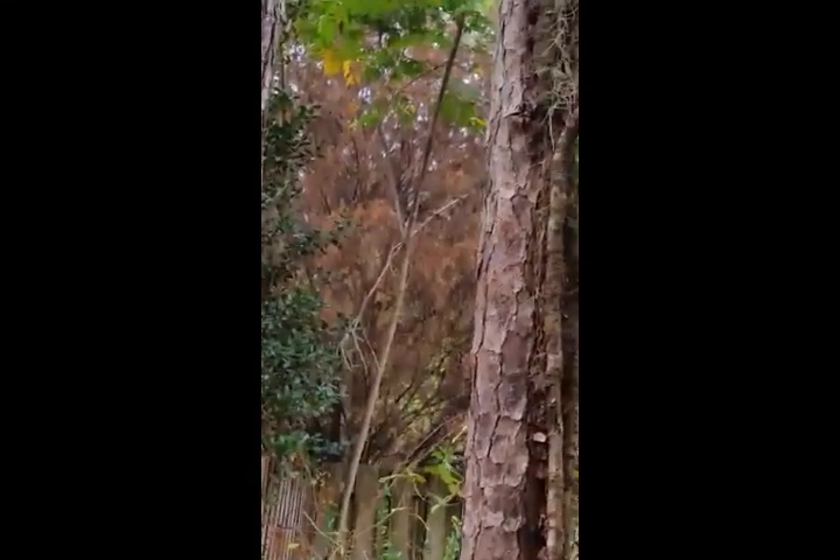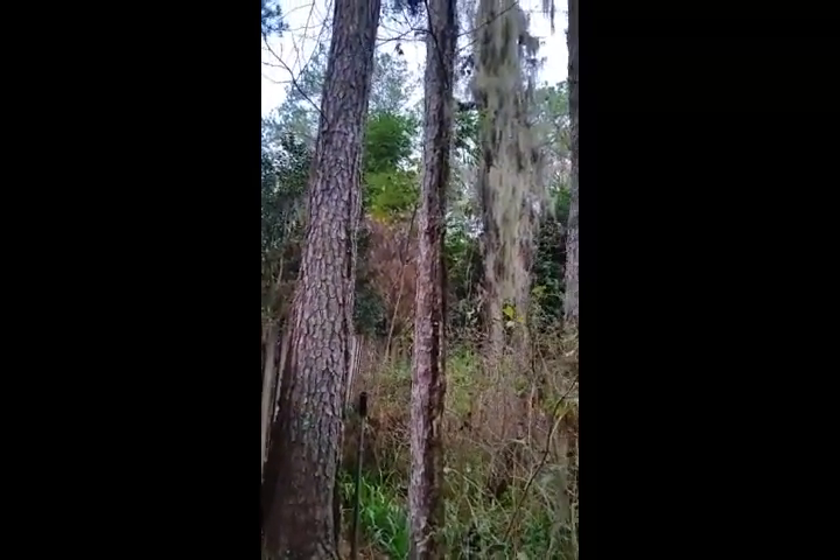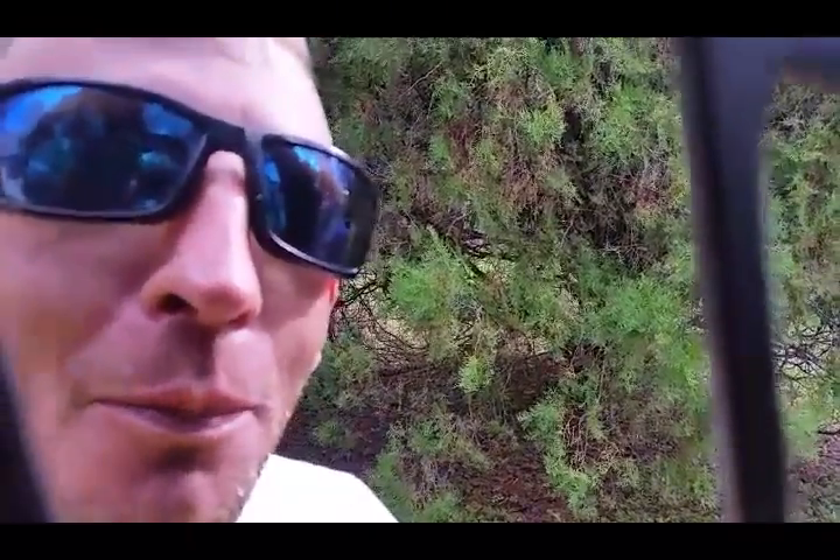It's not a cedar. That tree over there — you want a hint? It's not a Leyland cypress either. I'd have to go look at it... it's an oriental ornamental arborvitae.